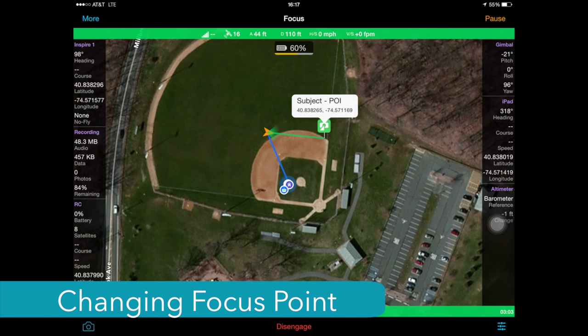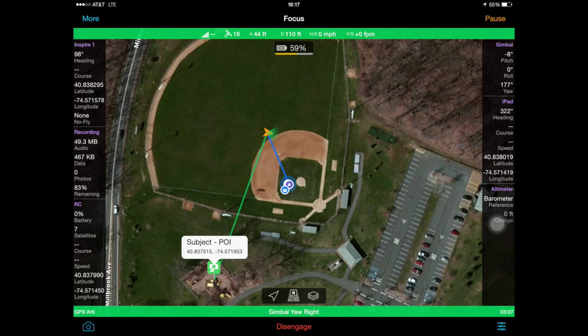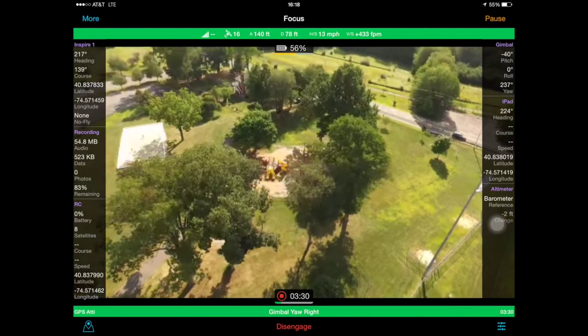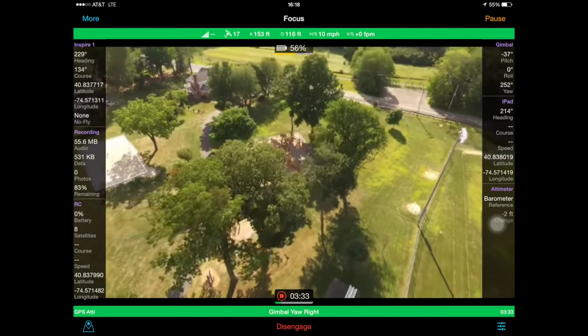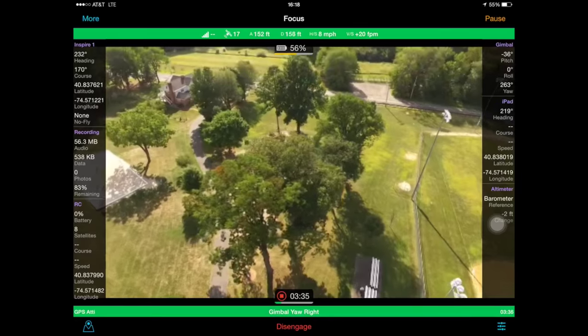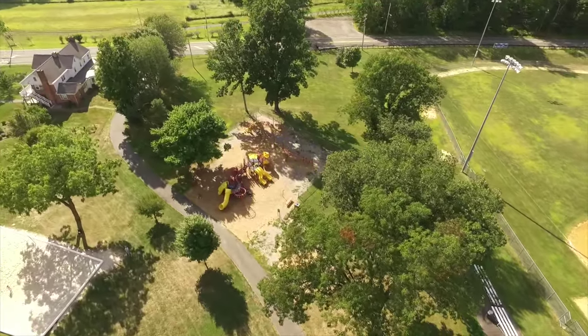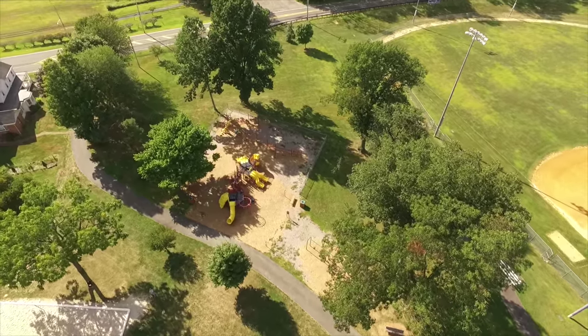Let's change the focus point away from the operator. I'm going to pick up the pin and move it over to this playground over here to the left. As you can see, the software shifted the focus of the camera immediately to this new location, allowing me to fly freely without worrying about ensuring that the gimbal and the camera is focused on the right location.